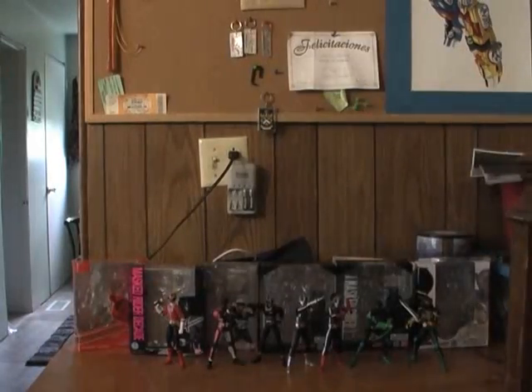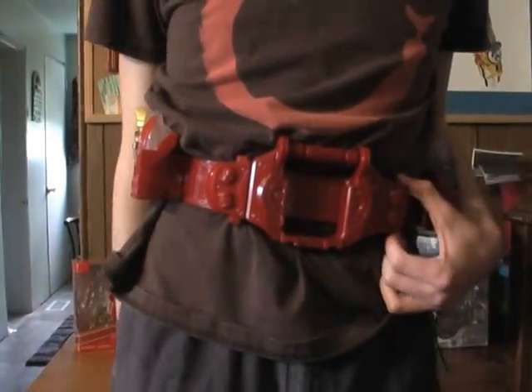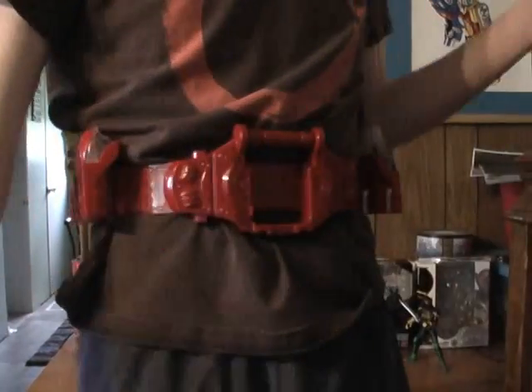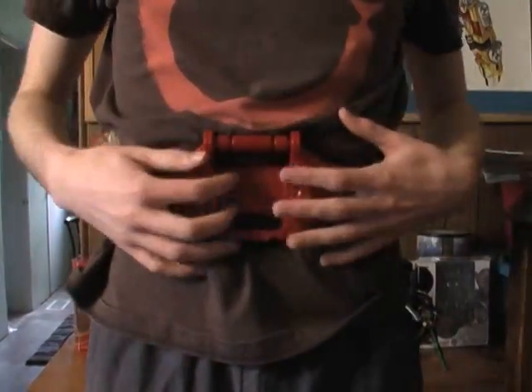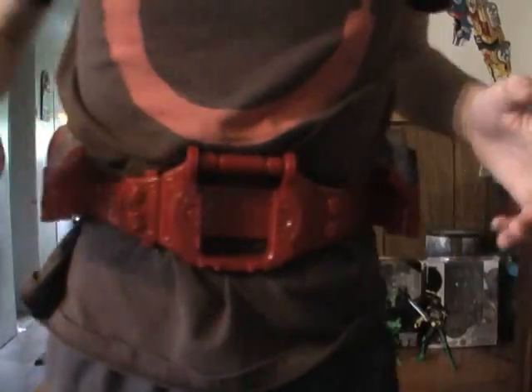Hey guys, RatchetReviews here again with another Kamen Rider roleplay video review. This time I'm going to be doing the Kamen Rider Kiva belt. As you can see I don't have the Kiva on me yet, as right now I want to go through the individual parts first and the details.